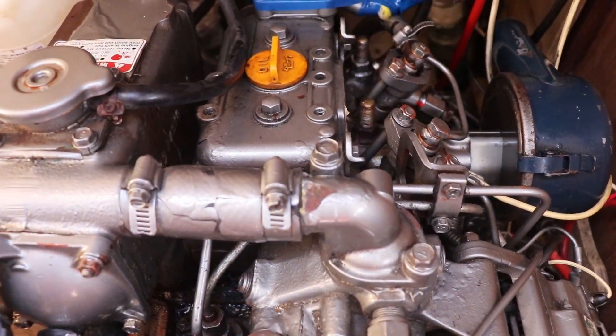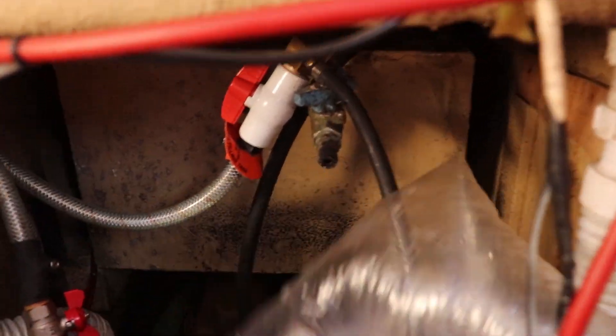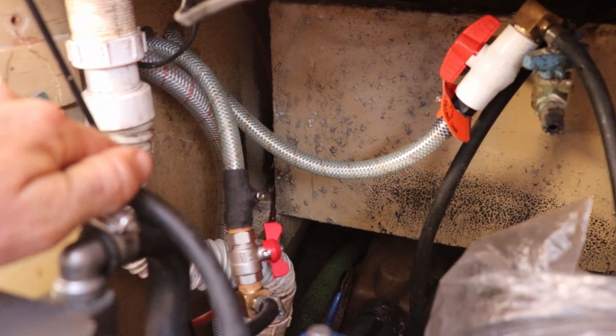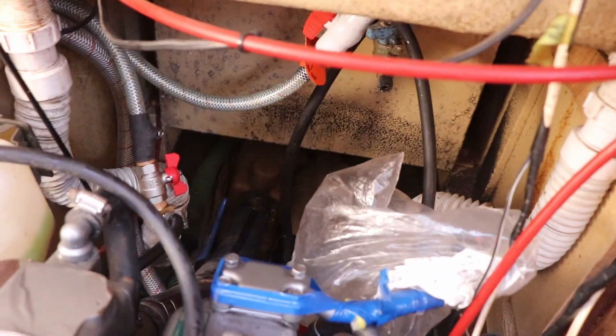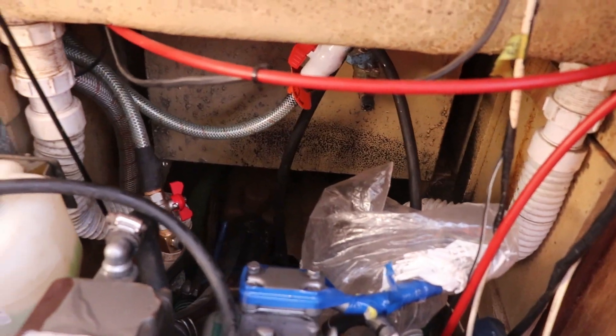That cost me two and a half grand. I had a hole in my fuel tank at the back there, so I just chopped those lines. I got my fuel bladder from the turtle pack and basically bypassed that and put an auxiliary fuel tank straight back in. That's my fuel return line and that's the fuel in. But that didn't solve my problem.